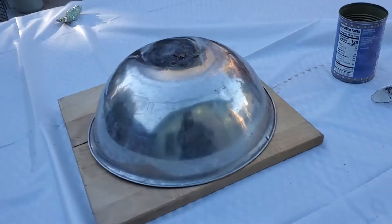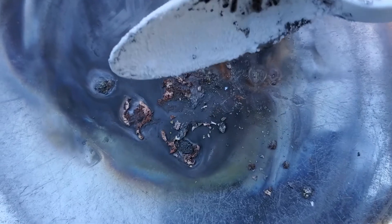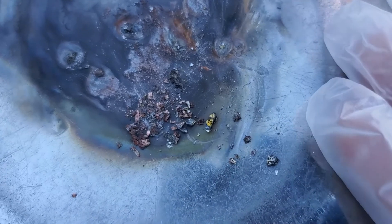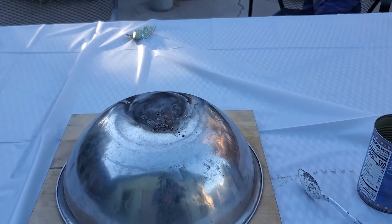I think we have some results. You can see a little bit of yellow in there — I believe that is bismuth trioxide. A tiny little pebble of it. We made a tiny, tiny, tiny amount. It worked! Let's see if we can scale this up.